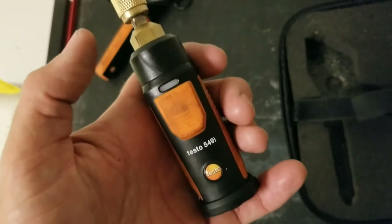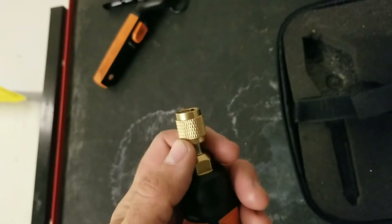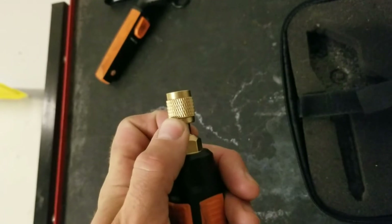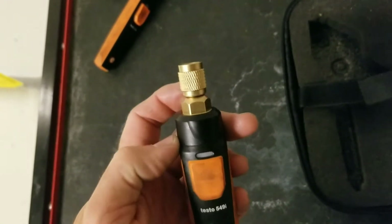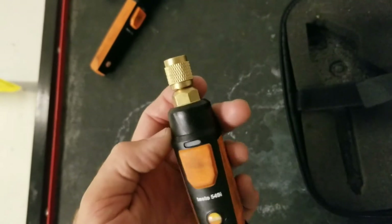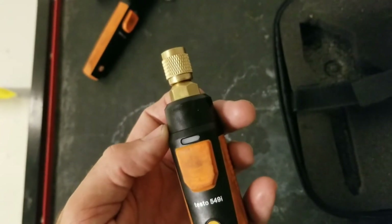This is the 549i pressure probe. You can see that between the end of the fitting and the probe itself, there's not a lot of space there. So when you apply these onto a system and then remove them, you're going to have very low loss of charge.